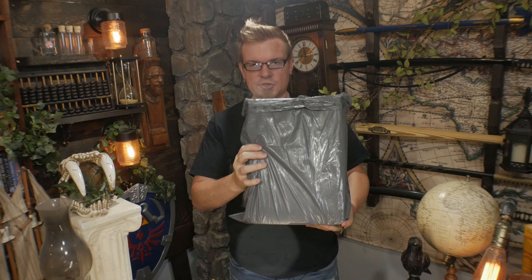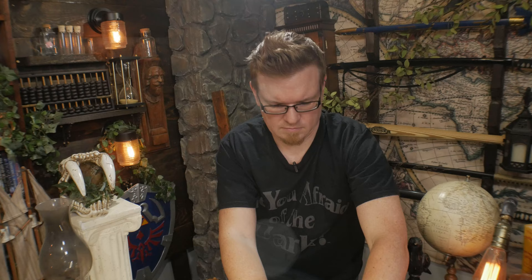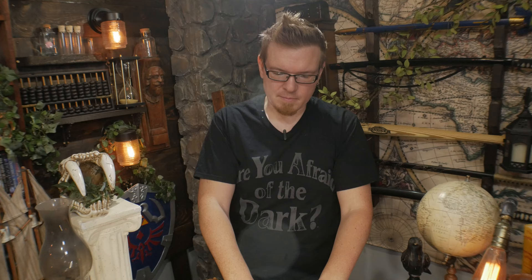I was sent this for review, so I'll go ahead and show you what we got here. It's still in the packaging it was shipped in, so we can see what it's like when it's actually shipped out to you guys and what to expect. The plastic came in a plastic bag, and inside the plastic bag is the cardboard box, so the plastic helps keep everything nice and dry in case something gets wet during shipping.